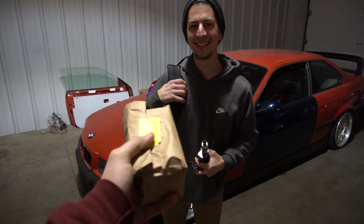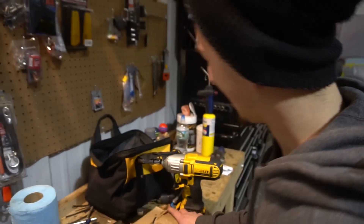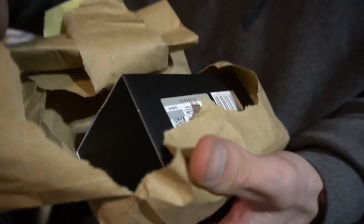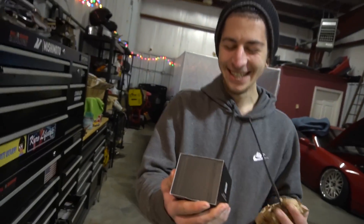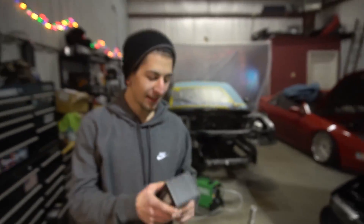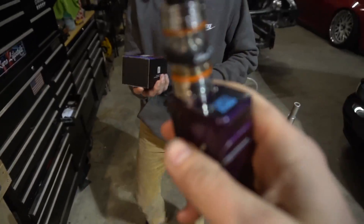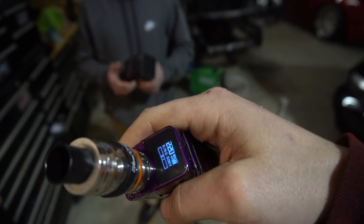Alright whipping it out for Donald - Merry Christmas, open it up! Hit you with the new new. We got the hookup of course - shout out Silver City Vape in Wallingford, man, thank you. Donald has the same one and I know he loves it, but his broke and was stuck on 220 watts which probably just burns your lungs off. So we got him a fresh one.